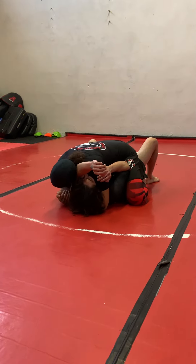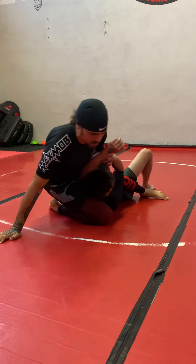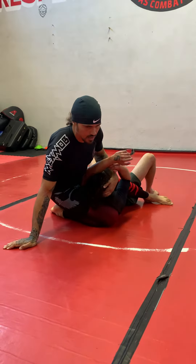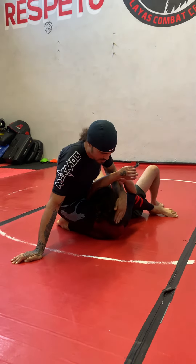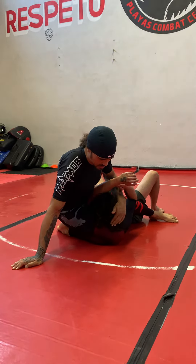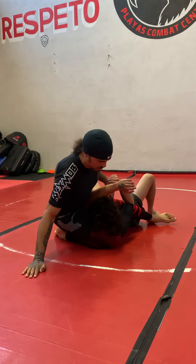Almost like I'm setting up a submission, but in this situation I'm going to slide my knee up, all the way underneath his chest, underneath his head, and go for an arm bar. Right here I have my thigh underneath his head, like it's a pillow. I'm going to place my palm on the floor.